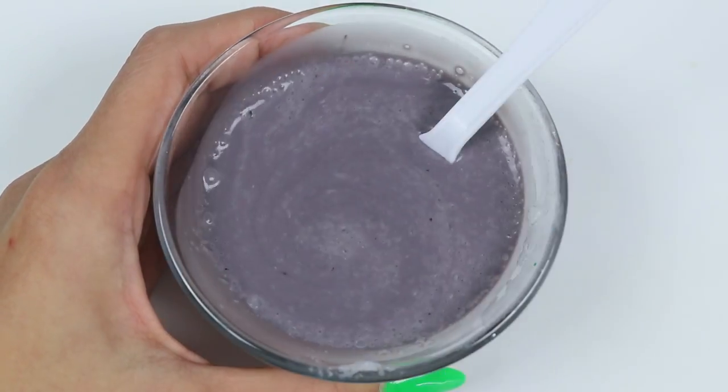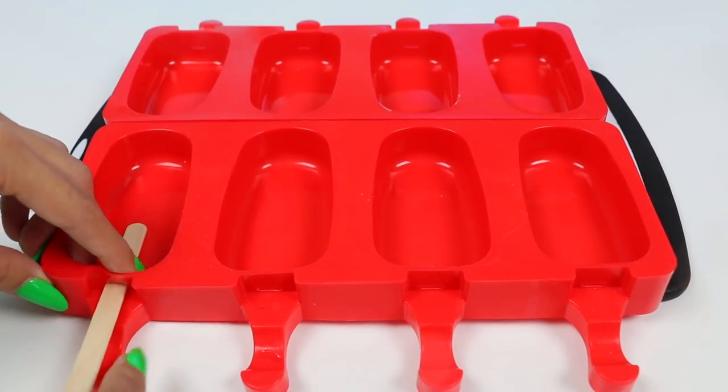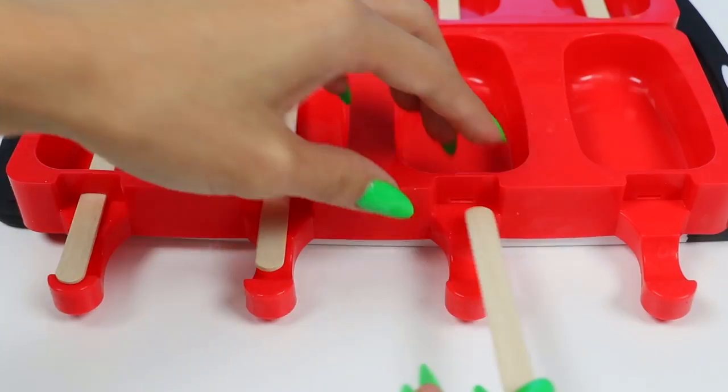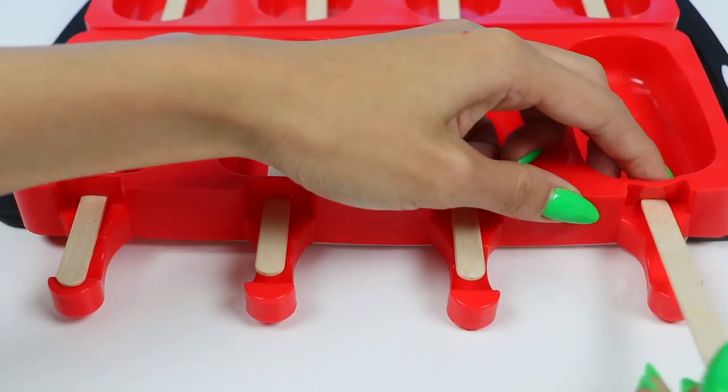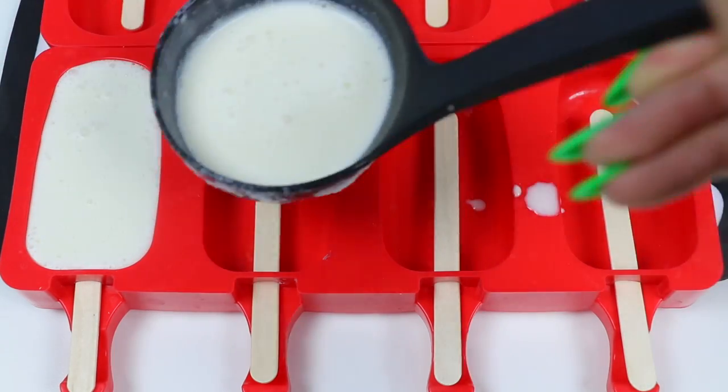Now that that's ready, let's go prepare the molds. You want to insert a popsicle stick into each one. Now let's fill the molds — this one is for the mummy, and this one is a ghost.